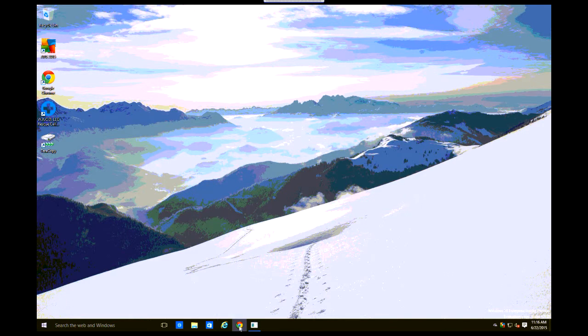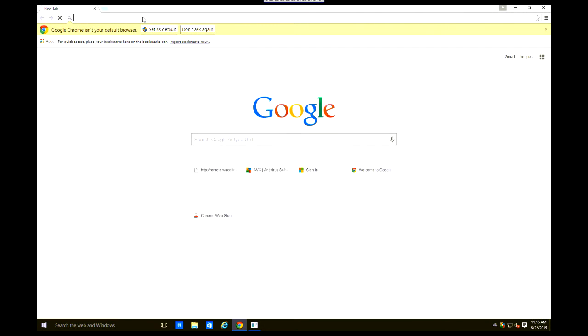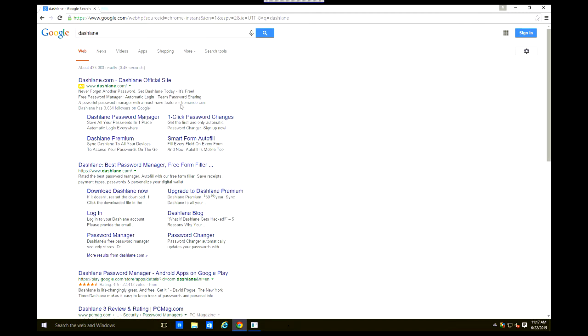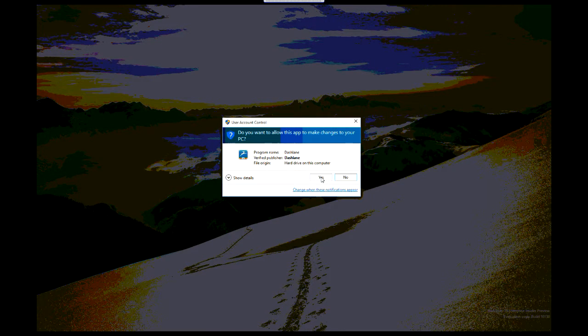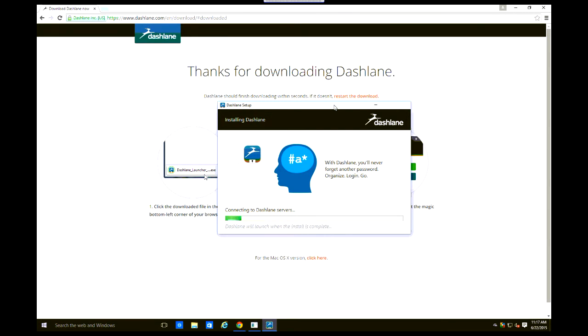Real quick easy Google search: Dashlane. Download Dashlane — notice it says dashlane.com. I am doing this on Windows 10, but it doesn't matter; it should work on any computer whatever operating system you're on. It's going to download after you click to install.